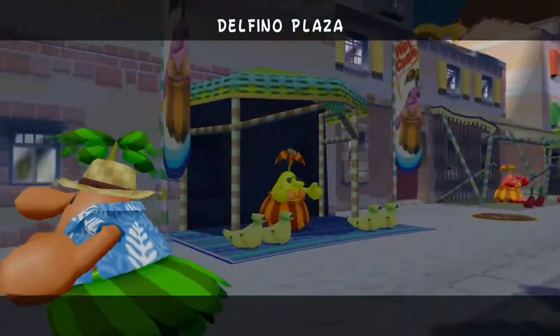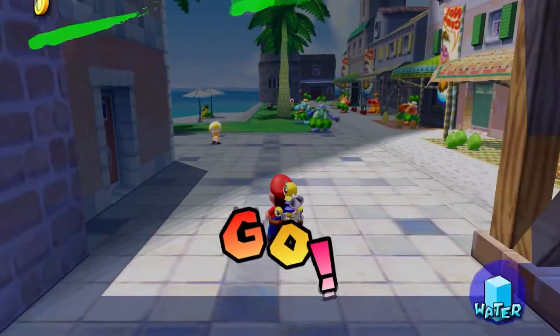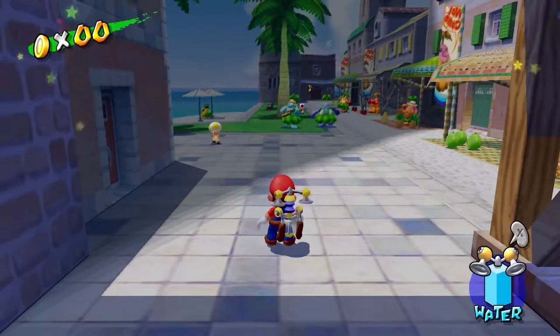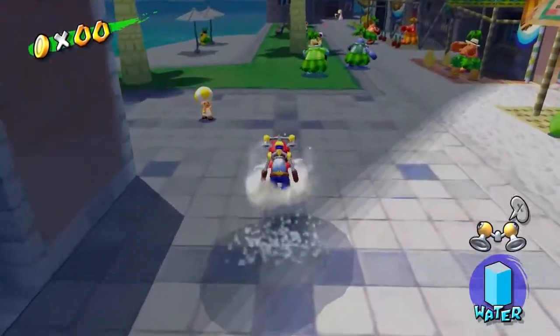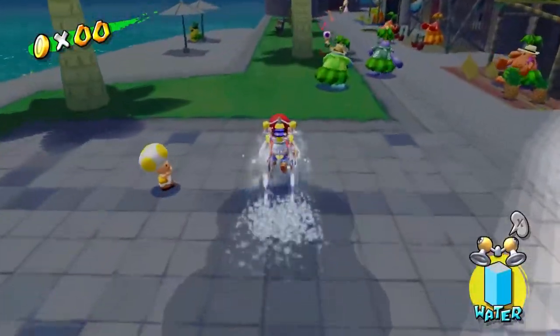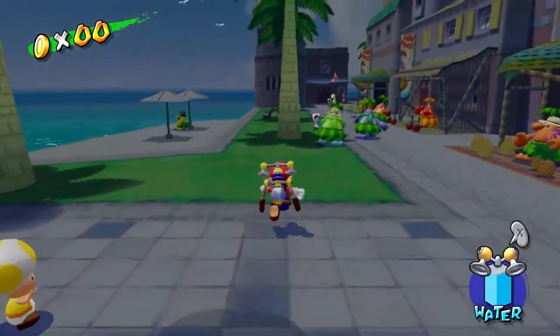And here we are, Delfino Plaza. Look at that — it's actually got proper 16 to 9 support. All very nice. Not still giving me any options for controlling anything. Ooh! I forgot we got the hover. Hover nozzle. So what happens with the two buttons — are they any different for this? No, they're not. Cool. Worth knowing.